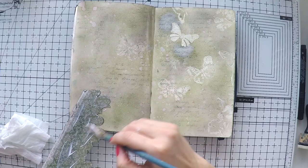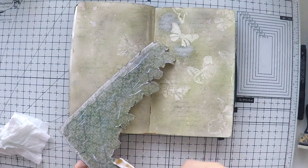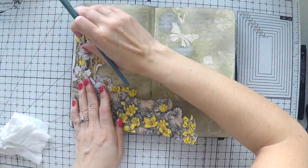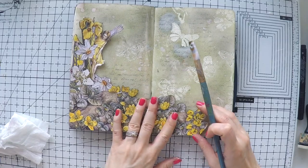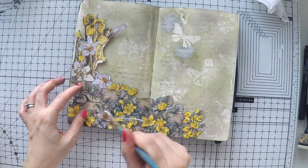Before sticking down your fussy cuttings, don't forget to go around the edges with a black marker as I did. That way your mistakes won't show, you won't have white edges, and your images will look more integrated.